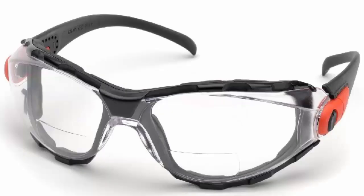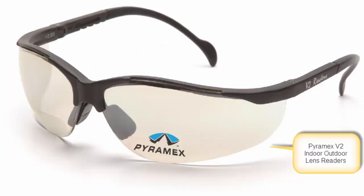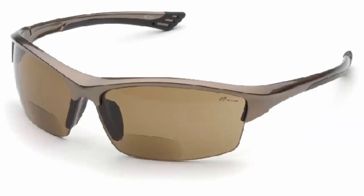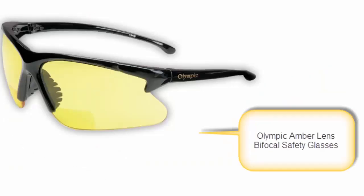Bifocal safety glasses are available in six different lens choices. The most common is Clear Lens. Then you have Clear Anti-Fog. Thirdly is Indoor-Outdoor, for indoor-outdoor applications. Next is Gray, used mostly for outdoors and offers protection against glare. Next is Brown or Coffee, best for enhancing outdoor depth perception. And lastly is Amber, which enhances contrast in low-light conditions.